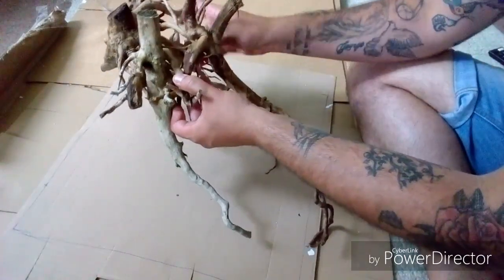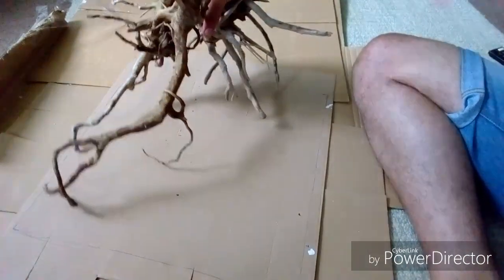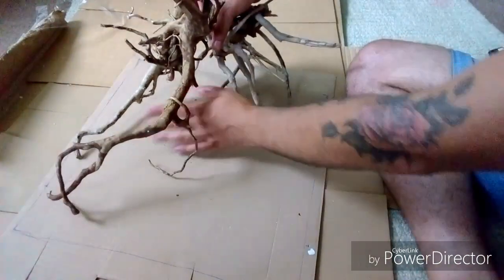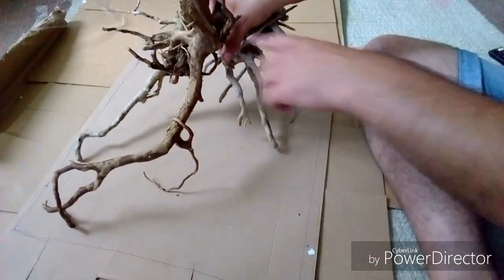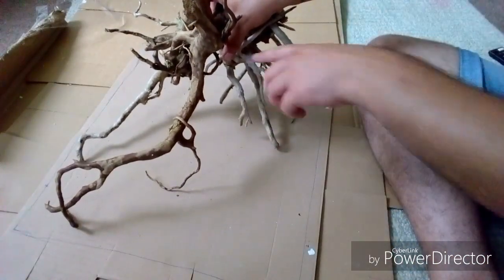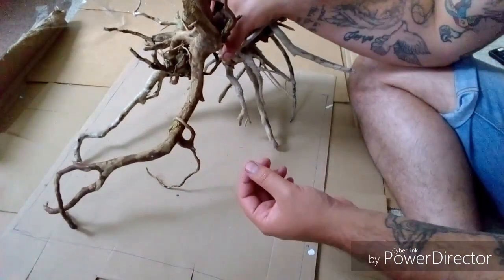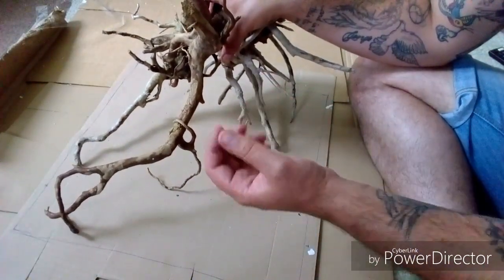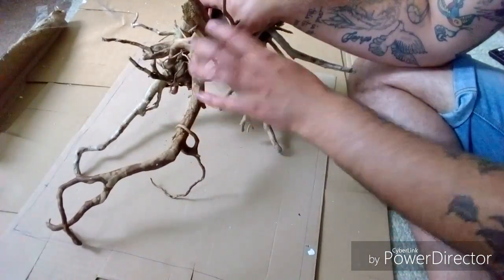Move them all around until you get what you want. We're going to end up with something like that — the fish can swim through nicely in the back of the tank. Once you've got it set up and you're within your boundaries, you're going to want to glue it into place, or you can use some fish-safe putty in the bits to hold it together and let it set.